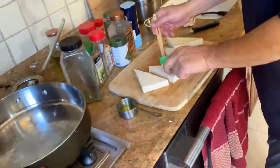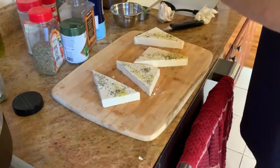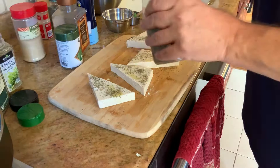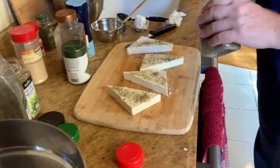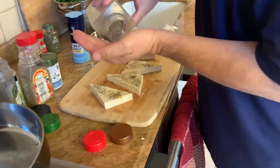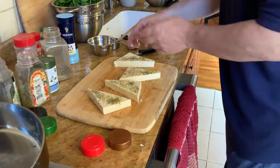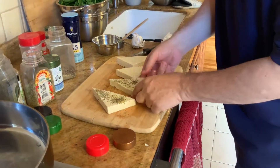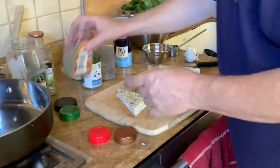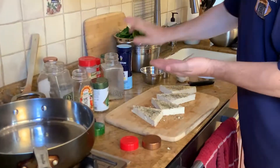We're going to put a little bit of olive oil, sprinkle some oregano on it, next put some parsley, a little bit of thyme — thyme you use a little less — some basil, a little bit of pepper, salt, sea salt. Now we're going to flip it over and put a little more olive oil on this side and do the same process. Thyme is very strong, so you don't need to use so much.